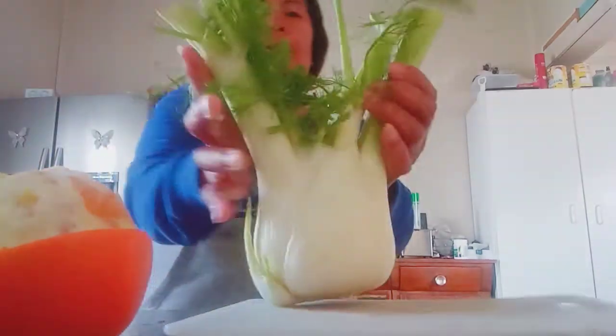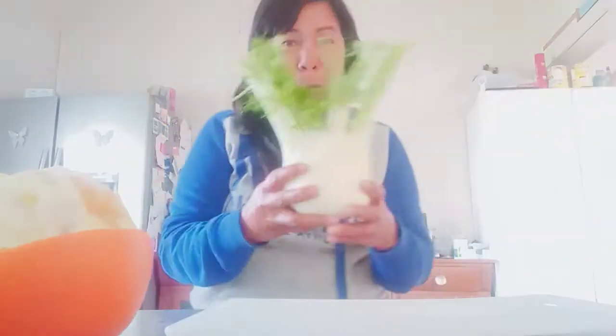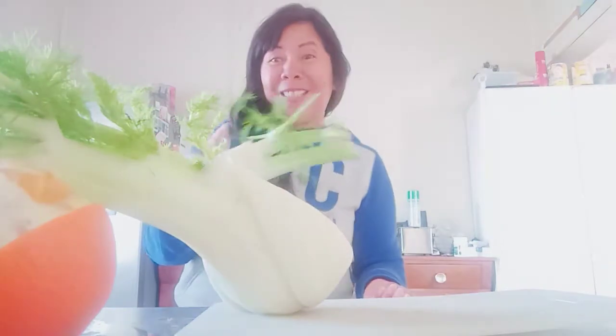Good day to all of you, I'm back on my channel. I want to share what I'm having for lunch. This is a fennel — did you know this? It's very delicious. I want to use only half of it for a salad. This is my hobby — eating this one.